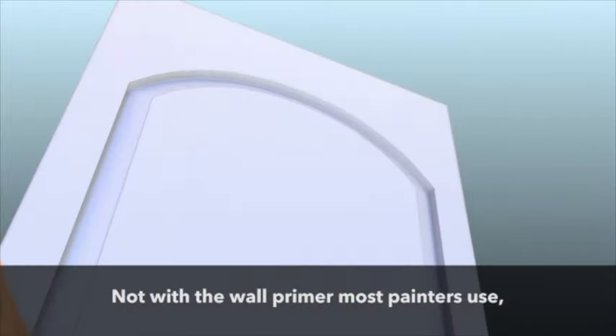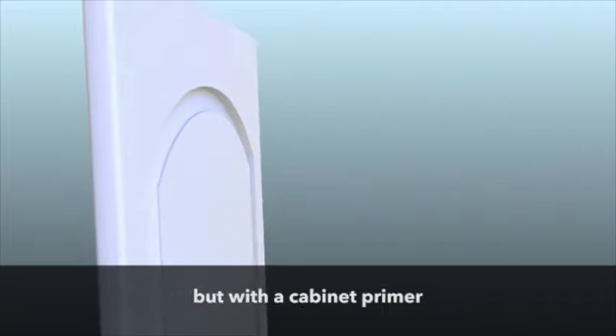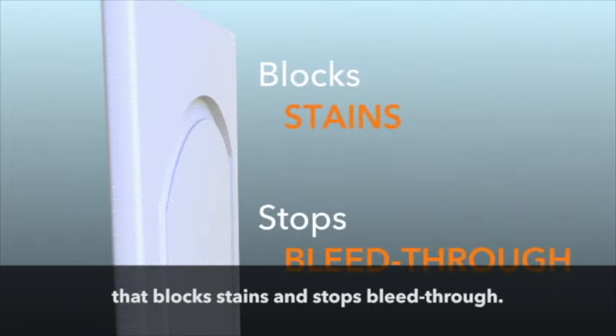Next, Enhance primes — not with the wall primer most painters use, but with a cabinet primer that blocks stains and stops bleed through.